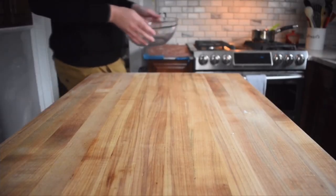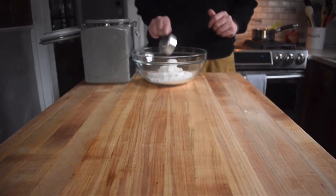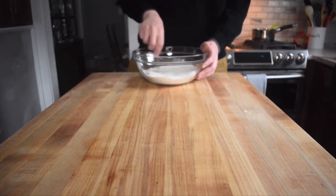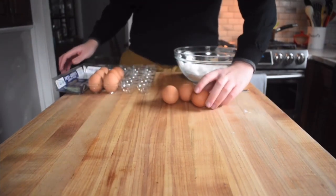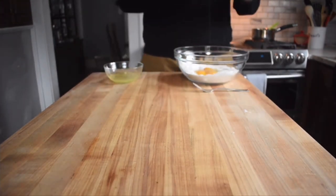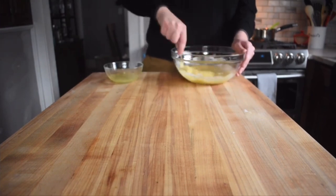While your mixture is cooling, into a large bowl will go one cup of sugar, two-thirds cups all-purpose flour, and one-fourth teaspoon of salt. From there, you want to stir it with a fork, not a whisk. Once combined, add two eggs and two egg yolks into the mixture and once again combine it with a fork. Make sure you mix well enough to where you do not see any of the original dry ingredients. As for the egg whites, you can use them for anything. I would recommend an egg white omelette. It's very nutritious.